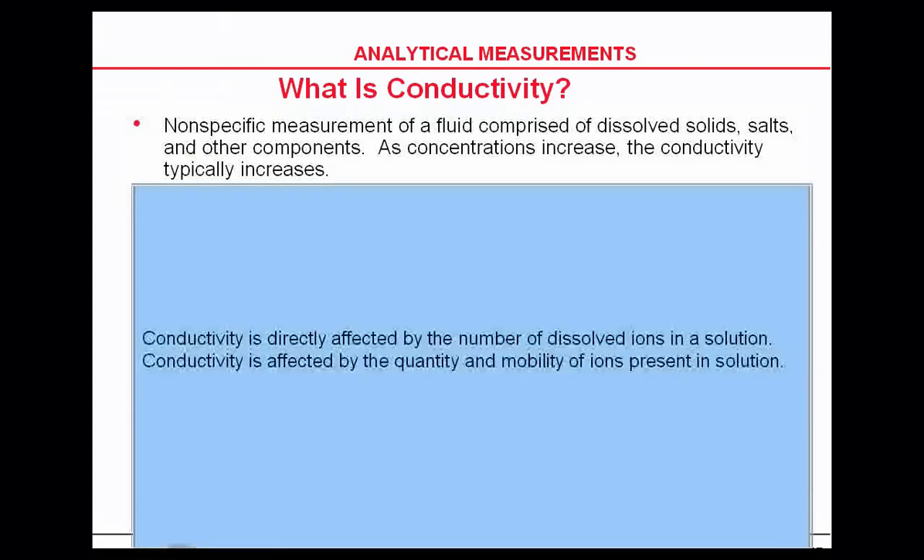Conductivity is directly affected by the number of dissociated ions in solution, as well as the quantity and mobility of those ions. That mobility is generally driven by temperature, and conductivity measurements are temperature compensated.